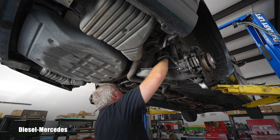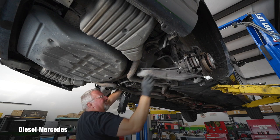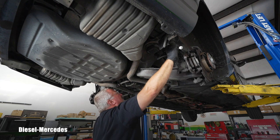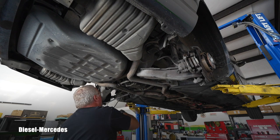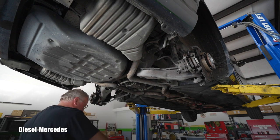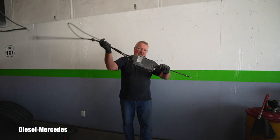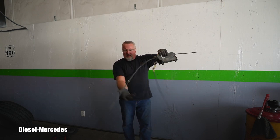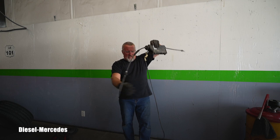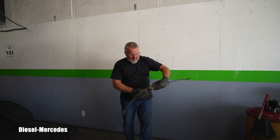Carefully grabbing the whole assembly without damaging anything — and here is my trophy. You can see the whole unit: the driver side, the passenger side cables, and the reel for the emergency release all the way up to the gas tank.